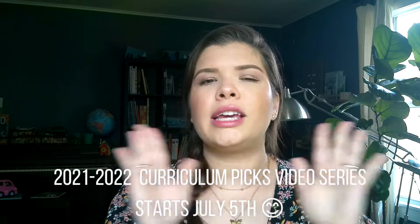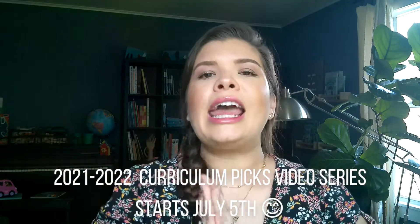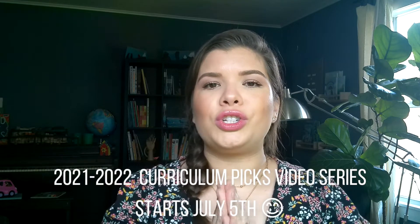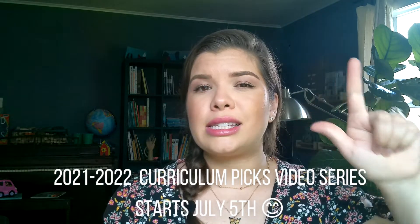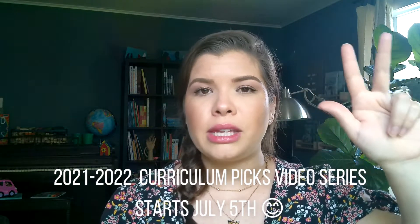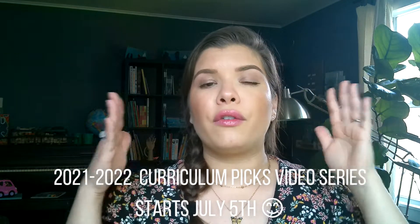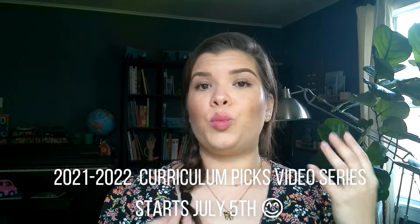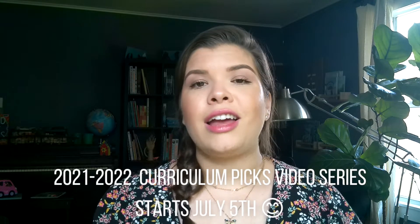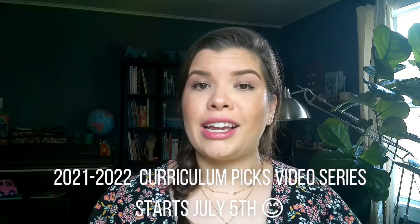The first week of July, I will have three videos sharing all of our curriculum picks — I'm just going to commit to that now. It's going to be three videos sharing all of our curriculum picks. I will have kindergarten picks, second grade picks, and family subject picks the first week of July. So make sure you're subscribed so that you can see what we're going to be using next year, because we are adding a lot of new things to the mix, and I'm so excited about that.